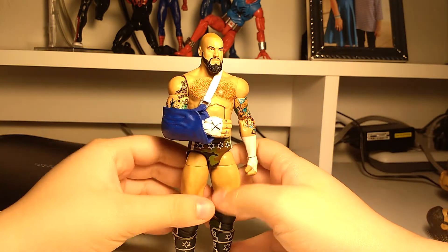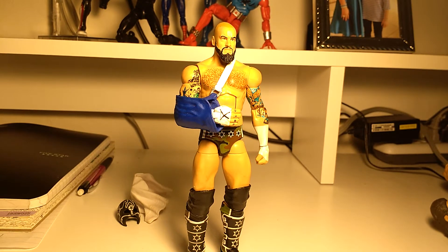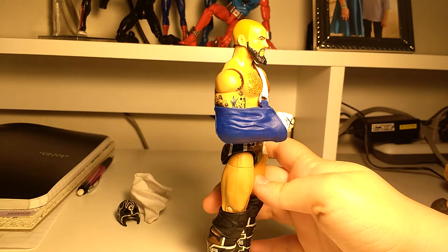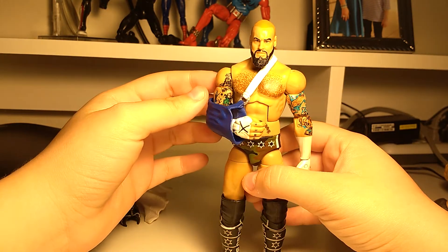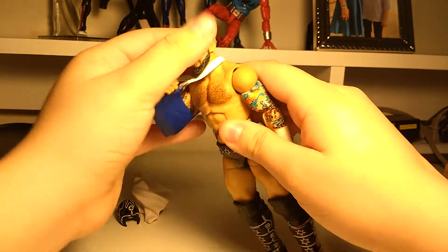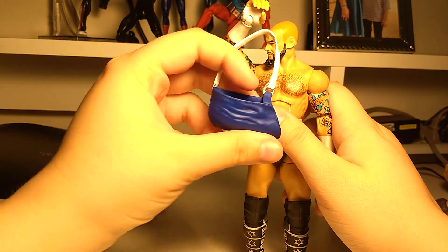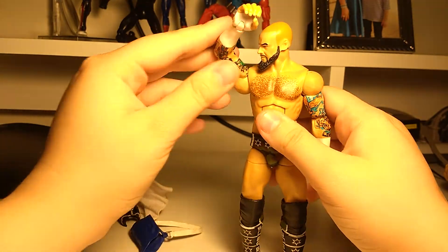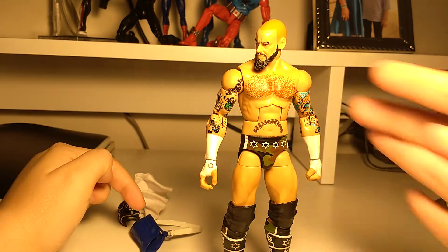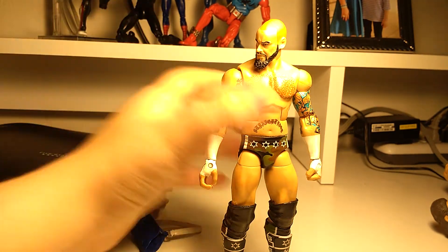He also comes with this sling. Oh, I hate when this goes yellow — damn it, why does it go yellow? The sling is blue and white — the strap is white. You take it off like this; it's pretty easy actually. It's just a sling, we've seen slings before, nothing special. He also did come with a white elbow pad, but it's a little bit harder to put the sling on with the elbow pad on, so I just decided to remove that permanently from the figure.